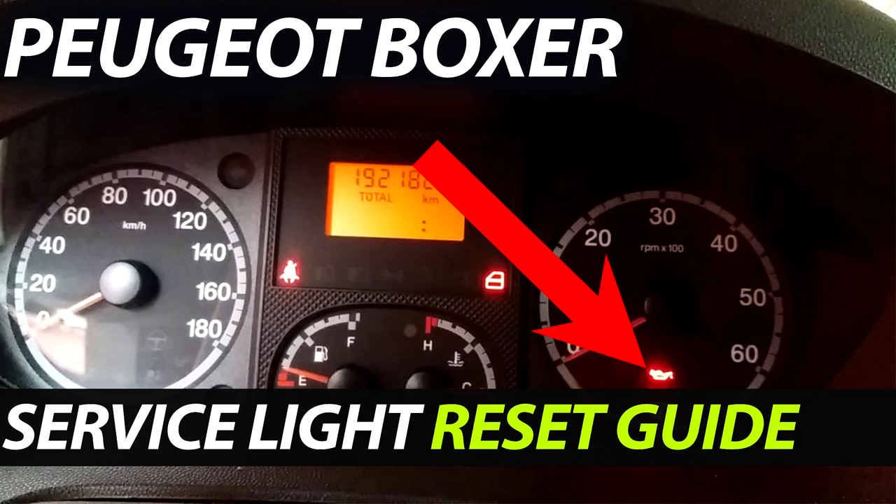Hello, this is Ricky with Service Guide 3. I'm going to show you how to reset the oil light on a Peugeot Boxer.